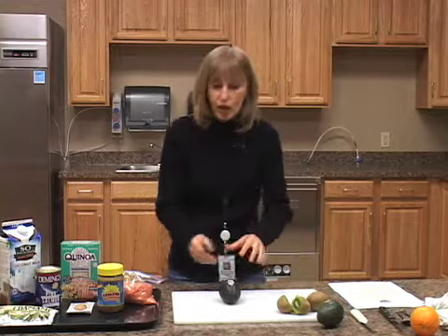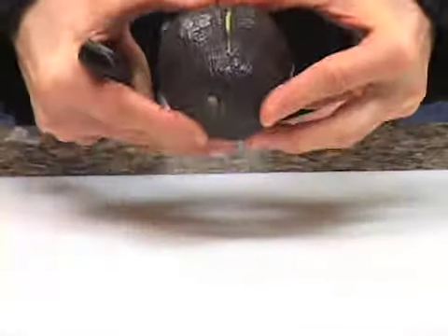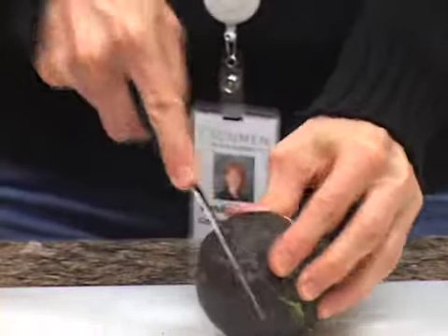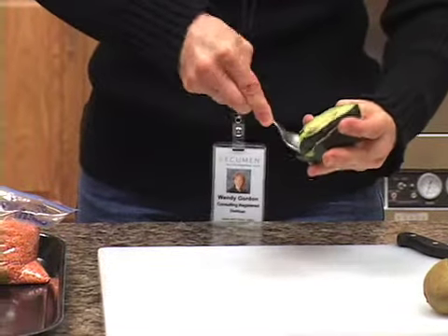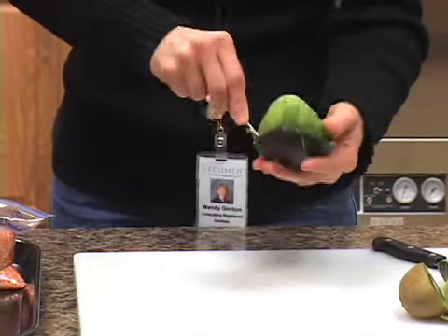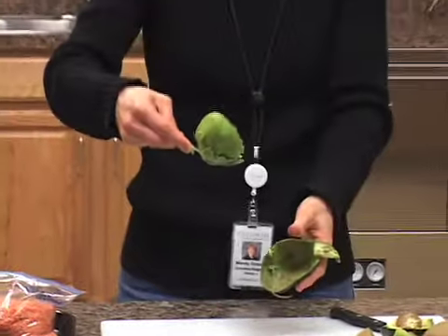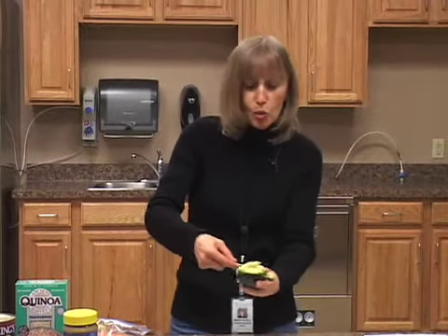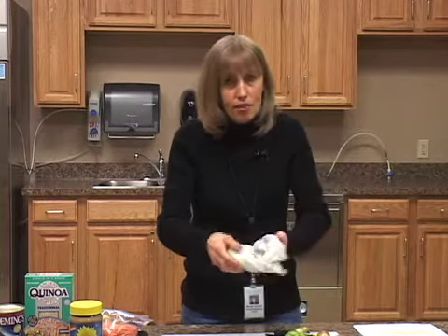I'm also going to show you how to get into an avocado — same kind of thing. You're going to cut your avocado in half, but you won't get all the way through because it has a very large seed on the inside. There's your avocado — you just pop that middle part out, that's your seed. Then take your spoon, go right around the outside of the skin, and pop — out comes your avocado. All that's left is the skin. Super easy. Ways you can use avocados: slice it, put it right into your salad, put it on your sandwich. You will never taste anything so good as an avocado on your sandwich or salad.